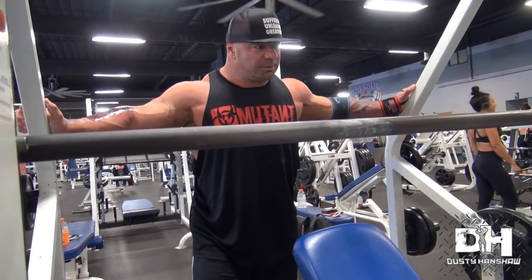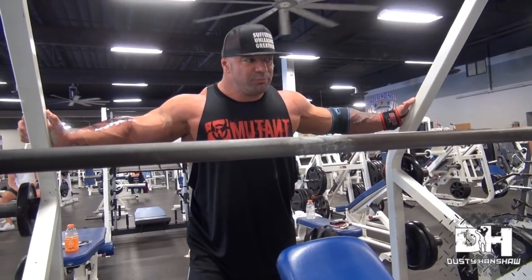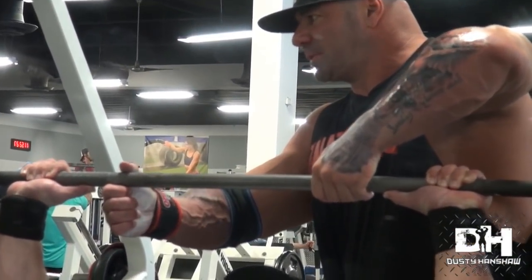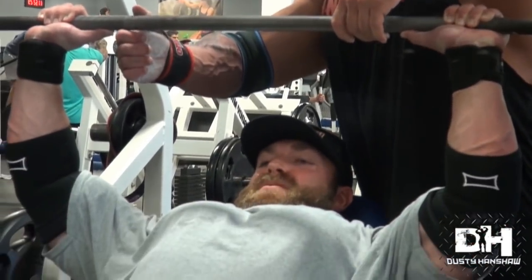One more set - we're going into a static hold. He'll take his 15 deep breaths, then we get him to the very top, bring it down about a quarter of the way, and just hold it as long as he can. Once it starts to fall too quickly I'll spin it and he's done. All we're doing is making sure the chest is completely taxed, treating this set like it's the only one he's going to do all day - and then we lie to him and do more.